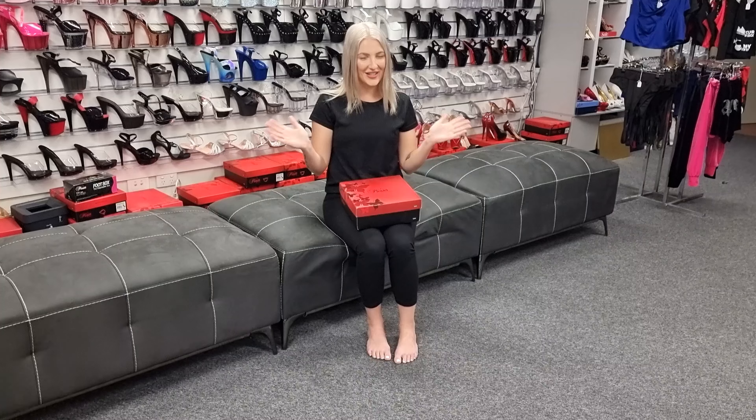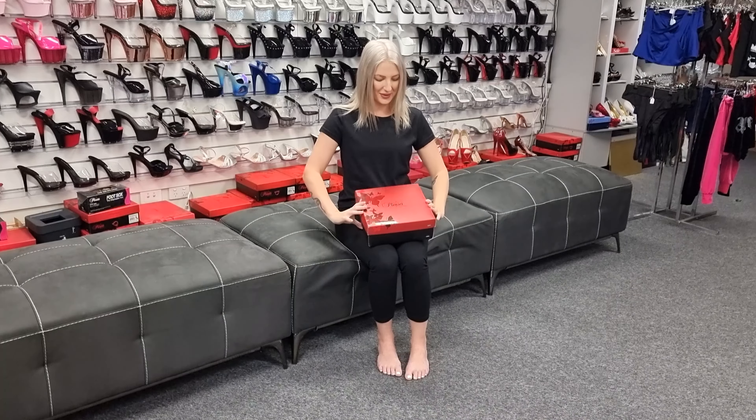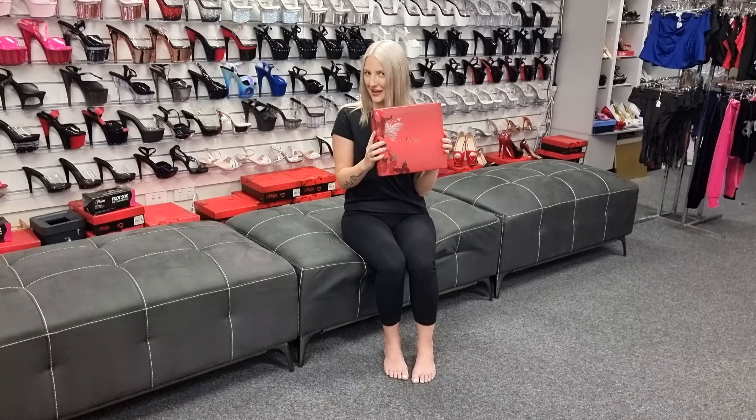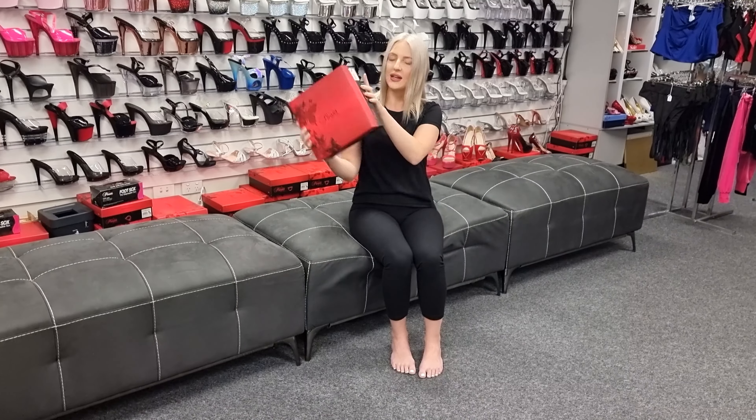Hi everyone, it's Katie. I'm back at Shoes of Hollywood doing some more reviews. I have another mule style today — I know you guys have requested a few mules. You guys know about the box. I'm actually doing a Kiss 201 today.